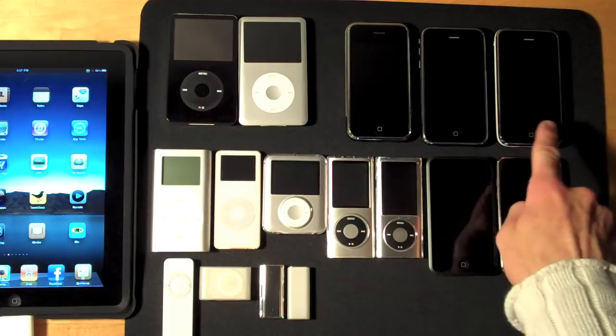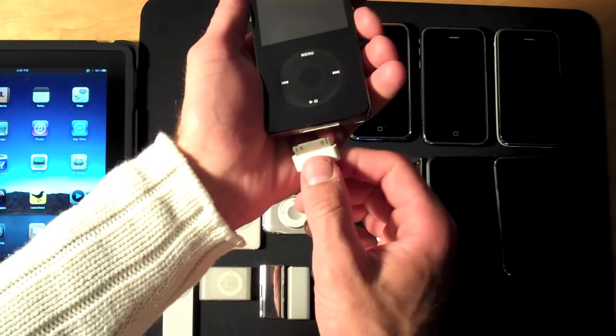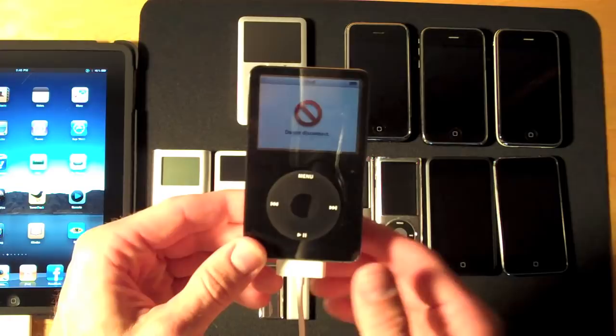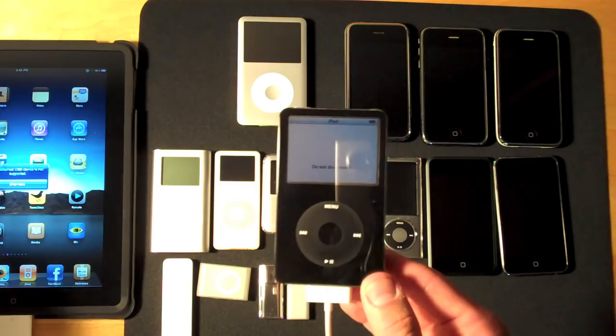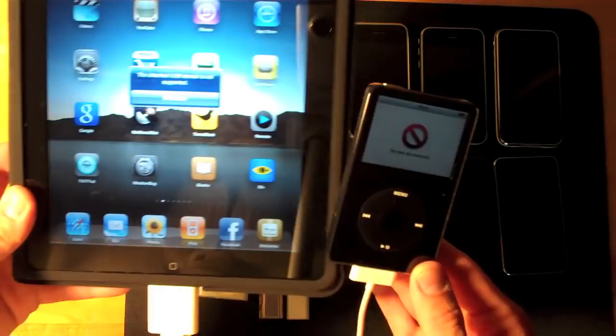Besides the iPhones, none of the iPods except for one work. Instead of showing you what happens to each iPod when you try connecting it to the USB adapter, since they basically behave all the same, let's check out what happens with the 5th generation iPod Classic. As you can see the iPod says 'do not disconnect.' This is similar behavior when you connect it to a computer, but I'm connecting it to the iPad. The iPad gives me a message: the attached USB device is not supported. So that's generally the story when you connect all iPods — though there is one that differs.